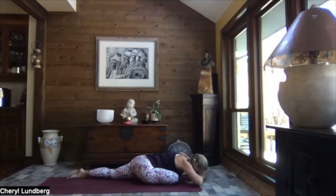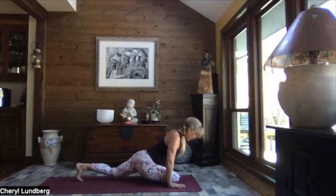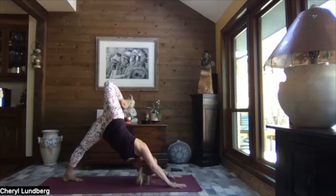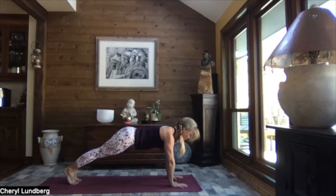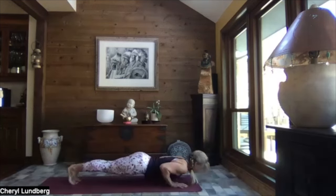Slowly walk those hands back up, hand on either side of your knee. Tuck your toes, lift your hips, sweep it back and extend right leg to the sky. Add a flex of your foot and a bend of your knee, drawing your heel towards your bottom. Once again extending that right leg, and gently release it down.